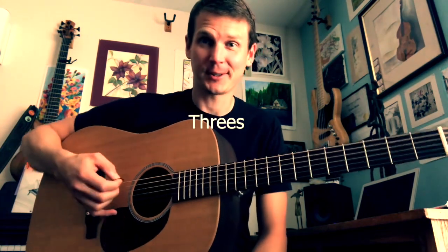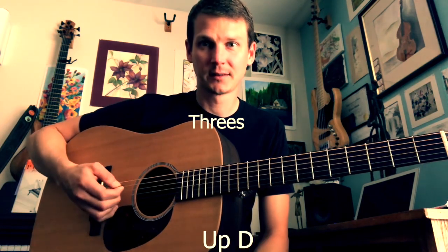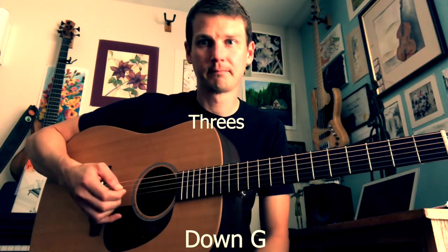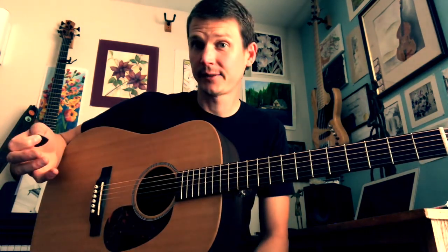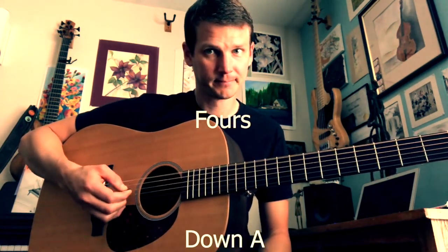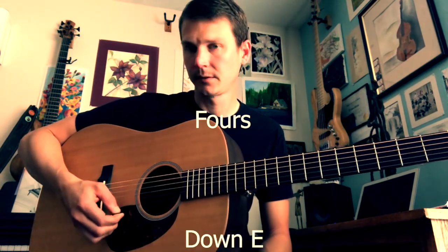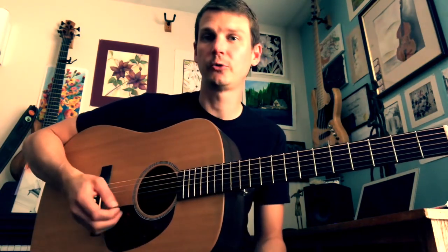Then do threes on each string. Just do your best, then try fours. Really all you're doing is just getting your muscles moving and kind of getting used to the feel of the string.